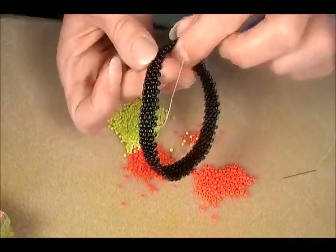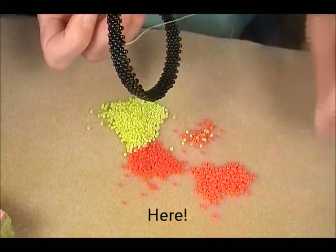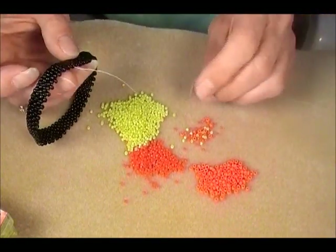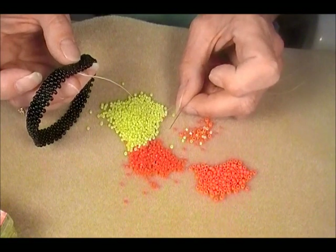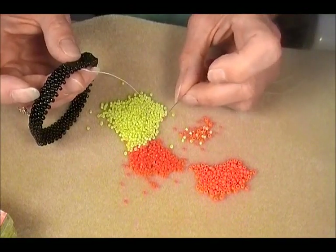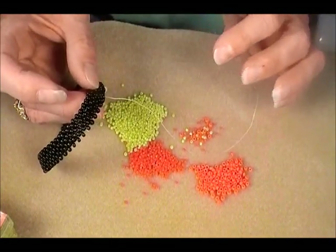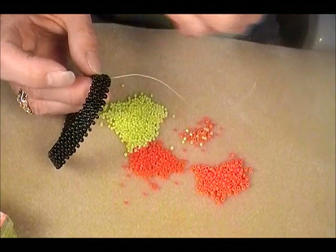7 rows of size 8s, tubular peyote. I'll put a link to my video for that — it was my first real video on YouTube. I have two colors of size 11s here. These are Dynamites, a cheaper Japanese seed bead. I'm hoping they'll work; I haven't tried them yet for these. Everything else was either Miyuki or Toho. And size 8 orange here. I'm going to try a different, brighter palette for summer. I love black as a base, but white would be pretty, or any color you'd like.